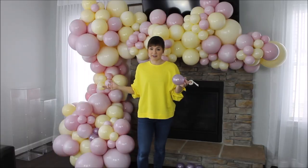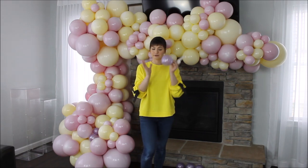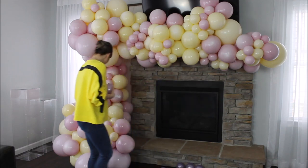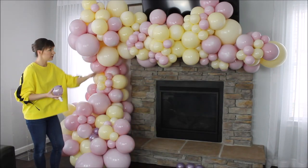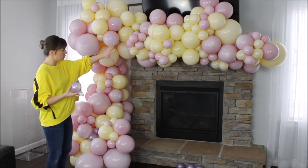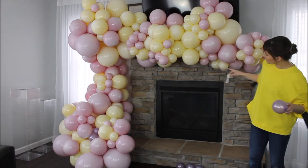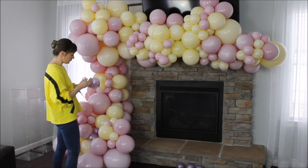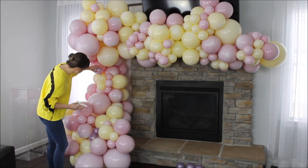To finish this up, I want to add some pearl purple — a really light color purple — balloons into it. I have two balloons here that I kind of put there to see, and I really like what it does to my balloon garland. So let's spread these balloons throughout this garland. By the way, I am using glue dots just to save time — I don't want to wait for my glue gun to heat up.